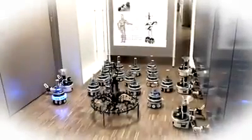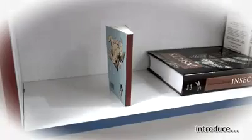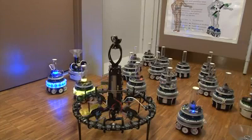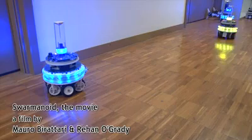In this film, the Swarminoid is deployed to find and then retrieve a book. Here, the Swarminoid has already partially explored its environment.